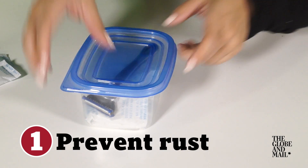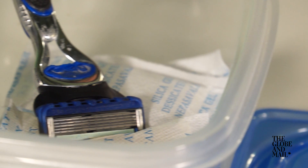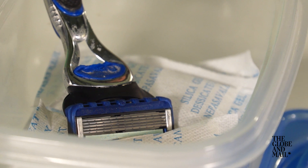You probably give no thought about tossing the packages after you unwrap your new sandals. But wait — these tiny gel balls have a ton of useful household applications. Here are the top seven. Prevent rust from developing on things like tools and razors. Your razors will stay sharper longer if you keep them in a Tupperware box or Ziploc bag partially filled with silica gel.